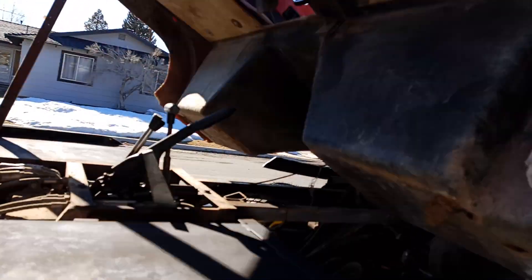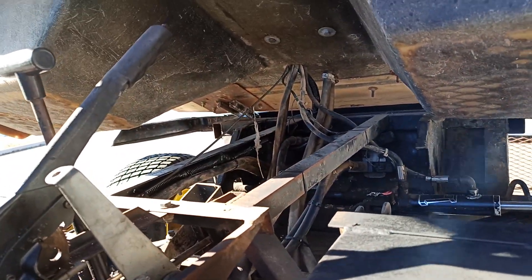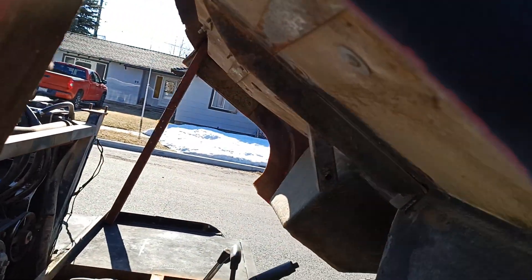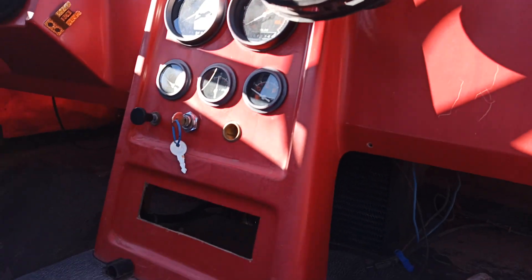We need to close up the doghouse first. It's an interesting little rig — you won't find these around much. The glass has gone in the cab; I'll get that later.